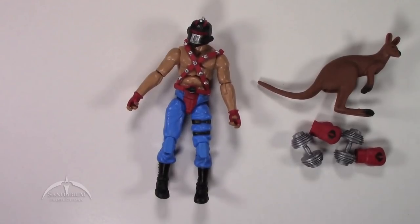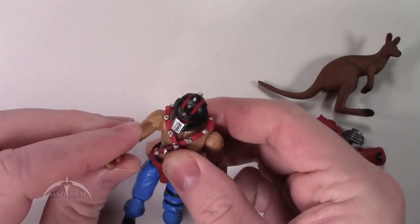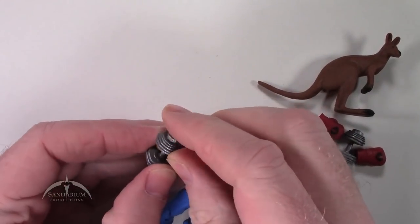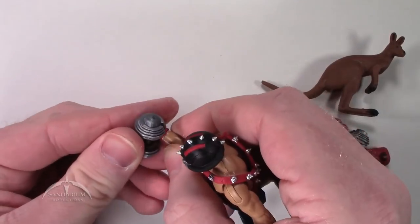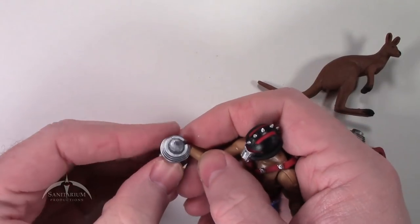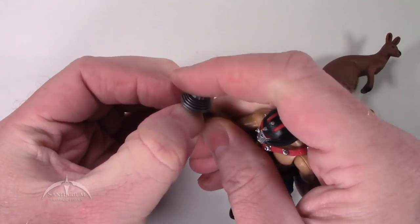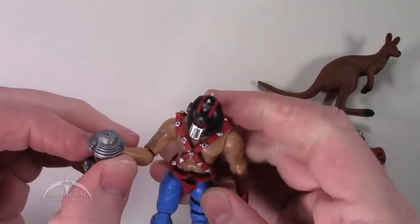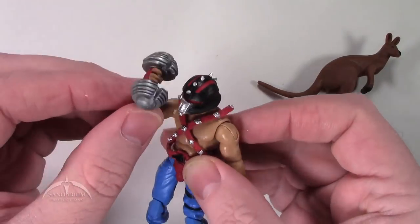It's a basic figure — not a whole lot going on, but still looks pretty cool. The kangaroo is kind of a weird little feature. Those Brazilian commandos and their crazy animal companions have always been kind of a weird little subset of Joes that I never really got into very much. It's kind of hard to get the dumbbells to fit on his hands — you just have to press them in place. But once you get it in place, it looks pretty good. He can do curls and overhead presses and all sorts of good stuff.